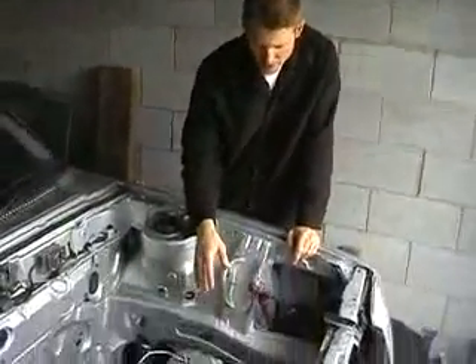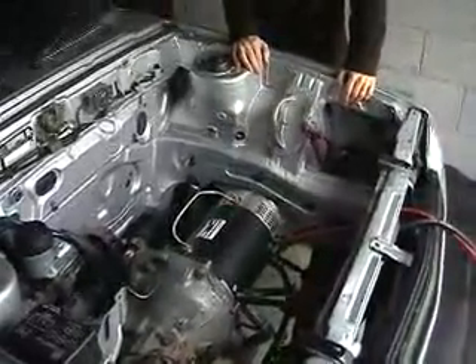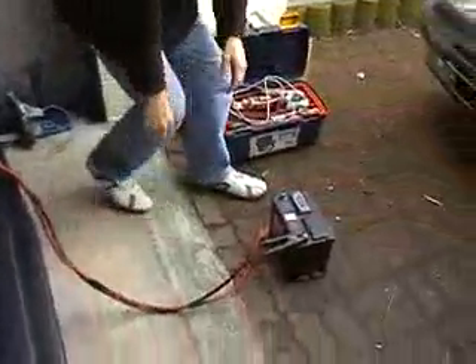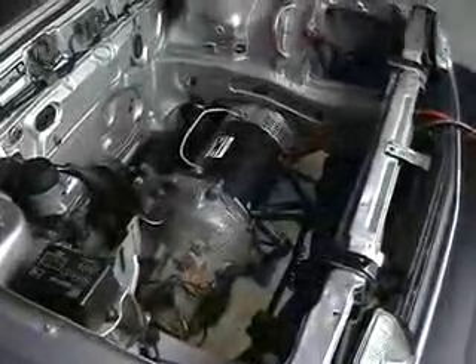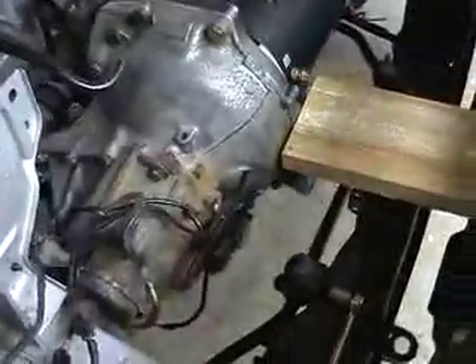I'm waiting for an engineer to show up to create a bracket to hold the electric motor into the car properly. In the meantime, I'm playing around with the old battery and connecting up the motor. Imagine the noise difference if that was a petrol engine — sounds marvellous. I'm about to put some more oil in the gearbox. I unfortunately got knocked over a few weeks ago and all the oil spilled out all over the garage floor, so I'm putting some more in.